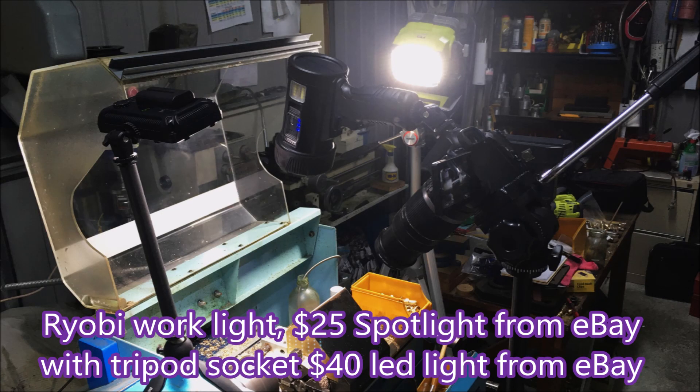This is the lighting setup I used for this video. At the back is a Ryobi 1800-lumen work light. In the middle is an eBay spotlight which is — apparently — 12 million lumens according to eBay. And the closest to the camera is an LED photographic light I bought on eBay some time ago. I'm currently working on a tripod base for a Ryobi spotlight I have, which is 3,000 lumens — that will make quite a considerable difference to how much light I can get onto the parts I'm making.